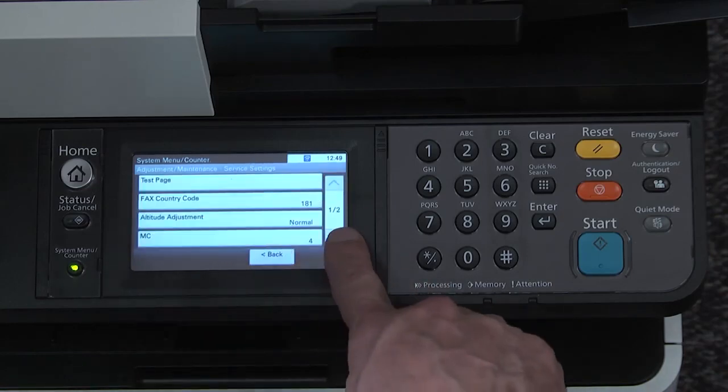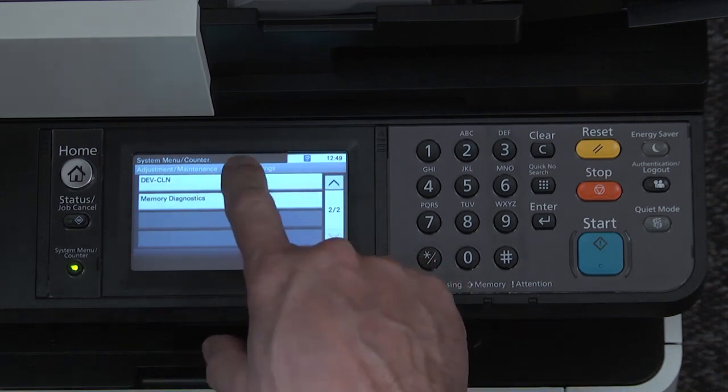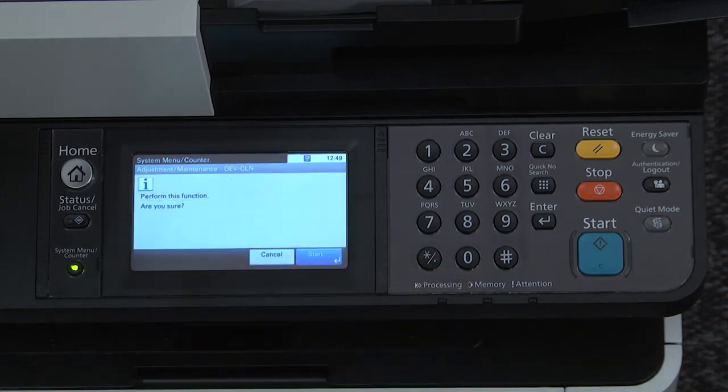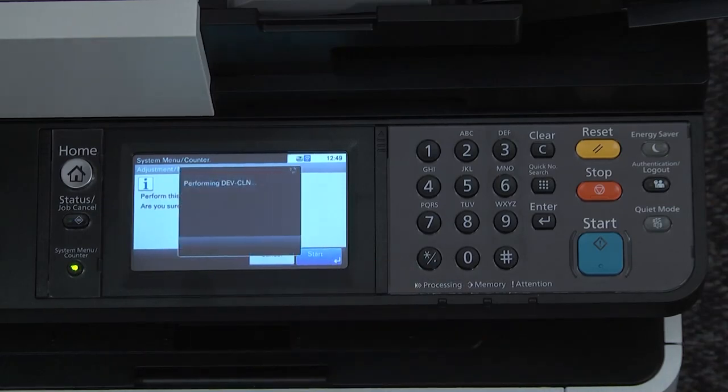Scroll to dev clean for developer clean and press dev clean. You will now see a prompt asking if you want to perform the function. Press start. The machine will perform a developer clean, and a countdown timer will show how much longer the function will take. When finished, the display will show completed. Press OK.